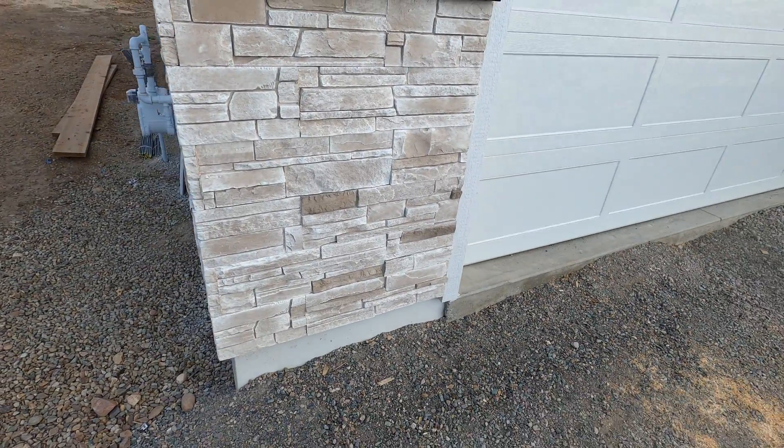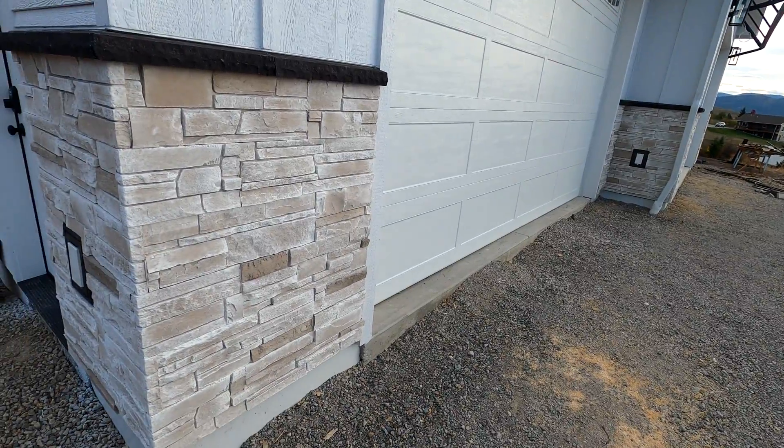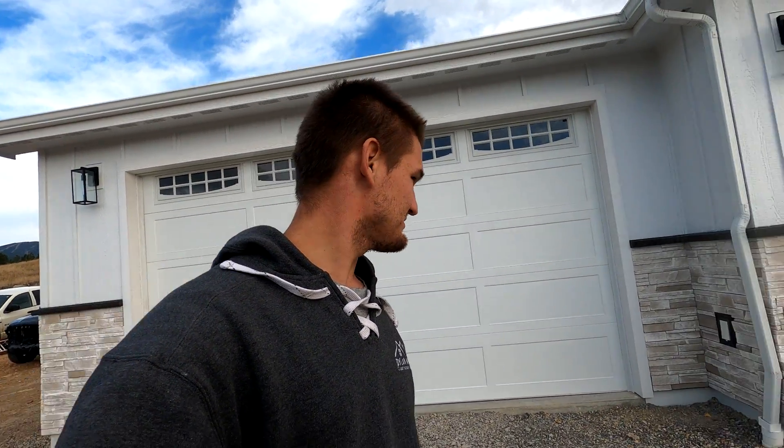I didn't do most of the work on this stone — my brother and brother-in-law did pretty much all of it. Big thanks to them for helping out and getting this done. And thanks to all of you for tagging along and watching this video with us. Appreciate it. Catch you on the next one. Take care.